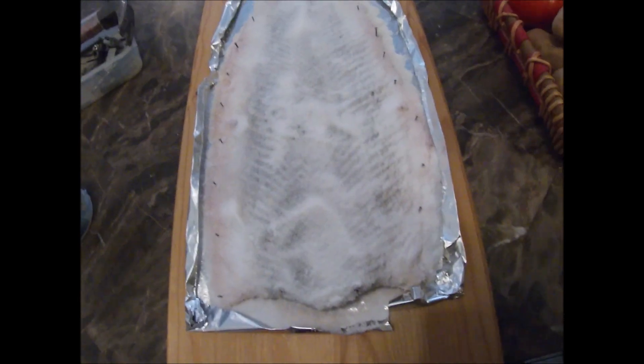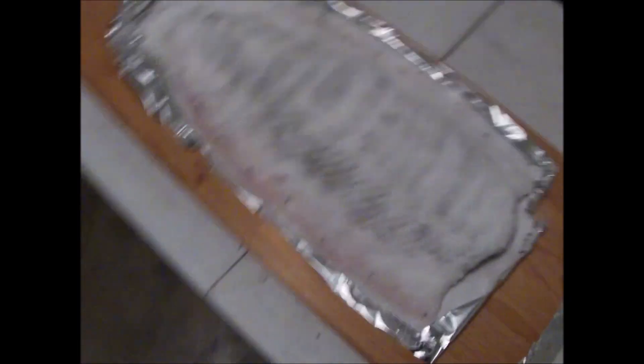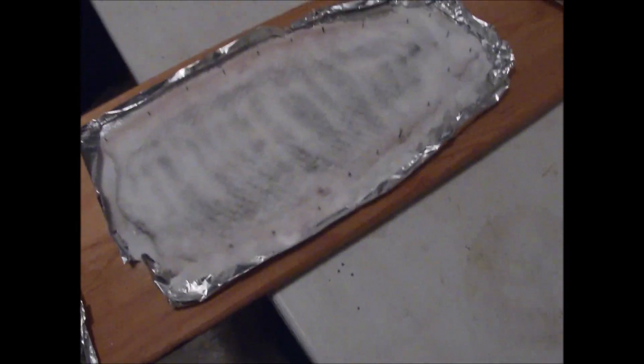I went ahead and placed this gar skin covered with salt — every inch, inside and out, the sides, everything. In a nice dark cool place; I've got mine in the garage. We're gonna put a fan so air circulates underneath that skin, just like that. All right, let's let this bad boy cure. We'll get back to it in a few weeks.